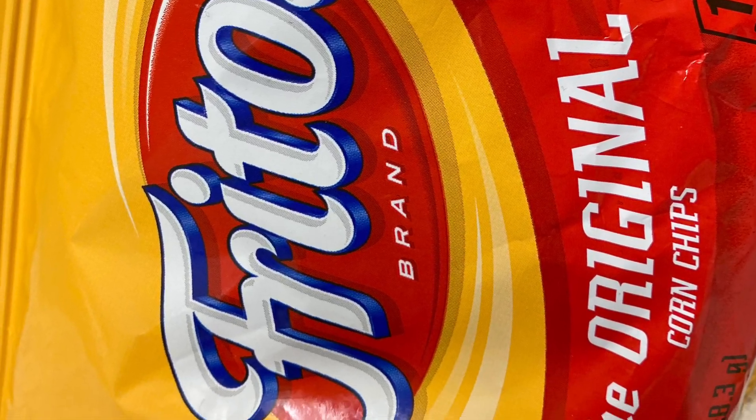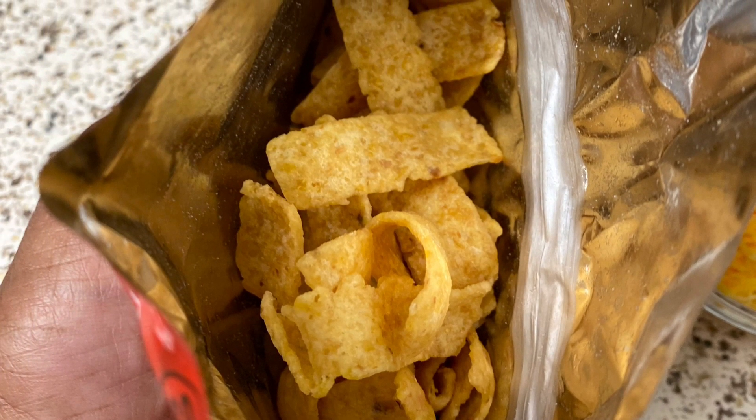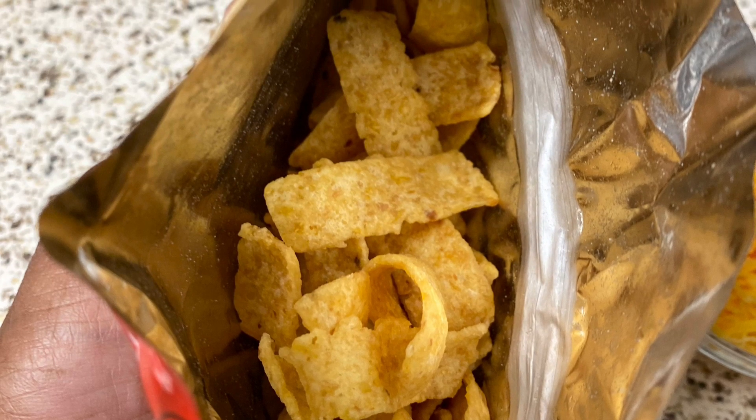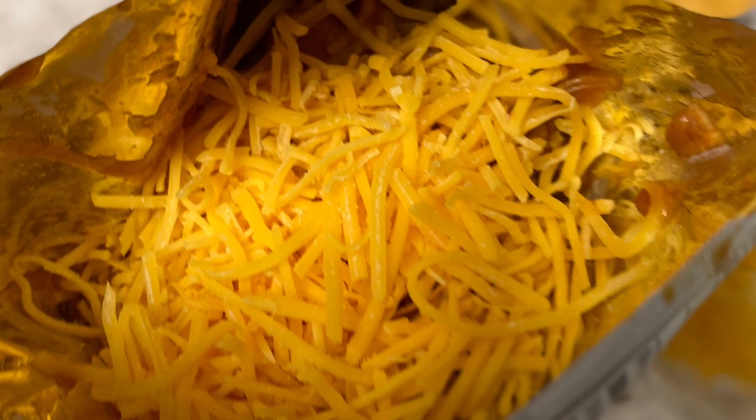Just like you see right here, you're going to make sure that it's nice and open while the chili is warming. You want it to be nice and hot, and you're going to pour that chili over your Fritos. Then you're going to add cheese and it'll begin to melt, and you can add onions if you like.